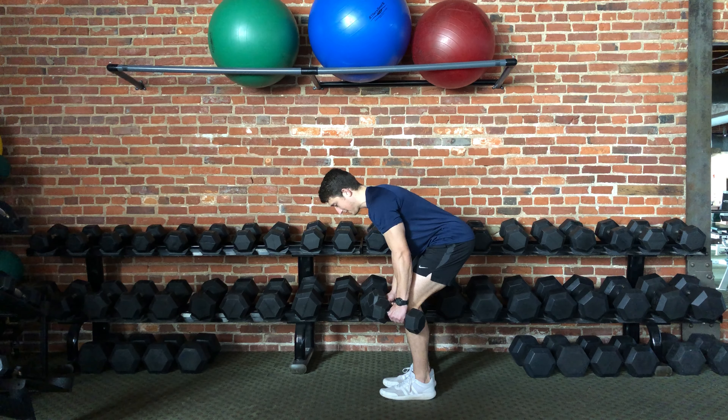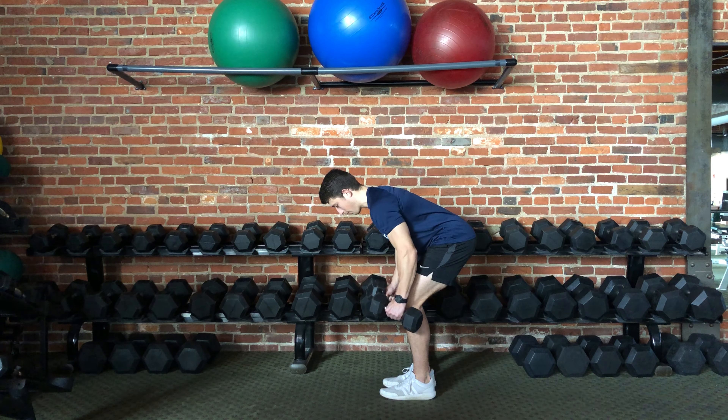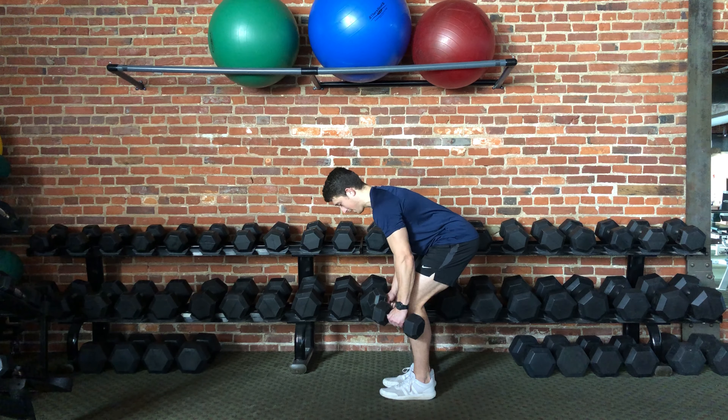From here everything is still, everything is stable. Arms come up, shoulder blades pinched together. Slowly lower the weight back toward the ground and continue to repeat as many times as you'd like.